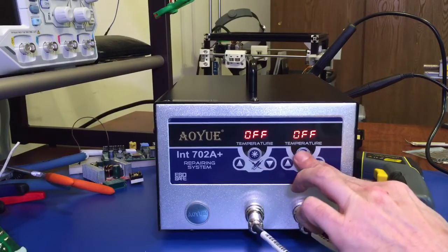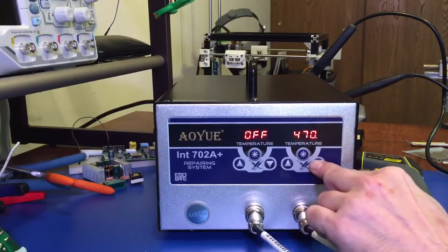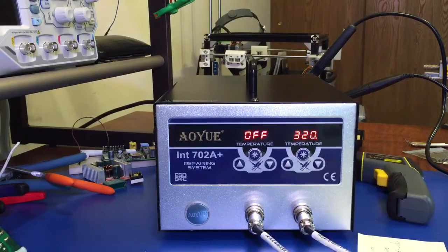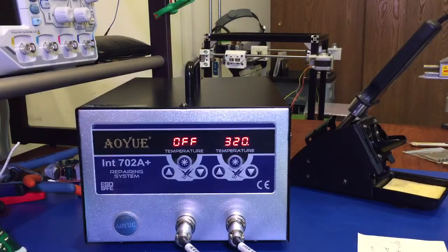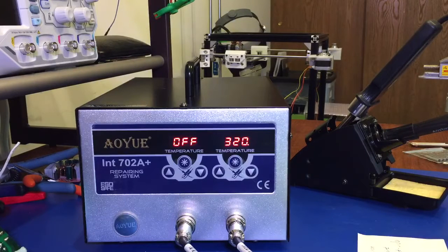We'll turn the soldering iron on, put it to about 320 degrees, and give it a minute. You can see it reaches temperature really fast. We'll put it back into the dock and give it a minute, and then you'll actually see how the sleep timer functions on the unit. Other testing I did with it — I tried to solder some really big joints. Take this coil here, for example — this is something that will pull the heat away very easily from a soldering iron. I wanted to make sure it could actually maintain the temperature it was set to, and it had absolutely no problem breaking and re-soldering these joints and maintaining the temperature with 70 watts of power behind it. I was very pleased with that.